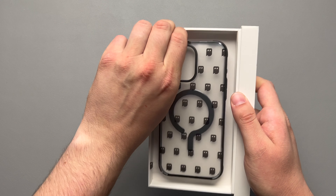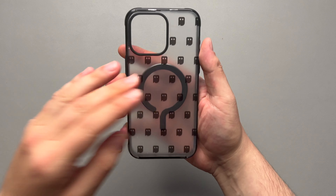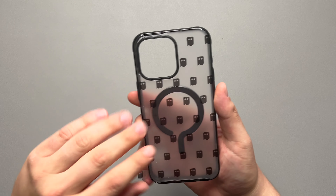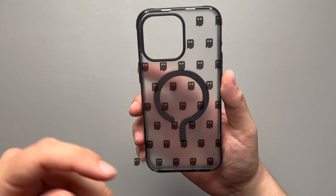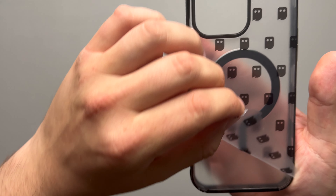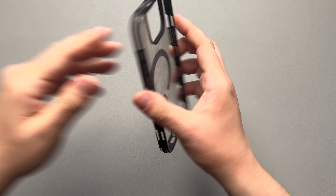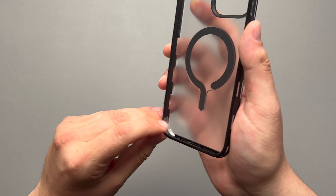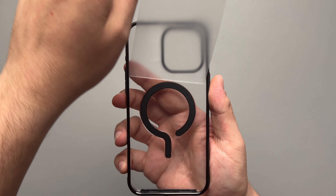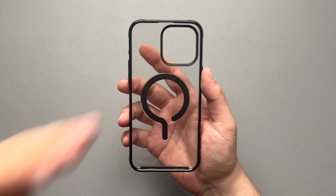Here we get our dbrand ghost case, which I'm super excited to check out. dbrand gives you this little covering over top of the case so it doesn't get scratched up in shipping. Thank you dbrand for giving us these pull tabs. Let's pull it off. Very nice, satisfying pull off. And here we go — this is the dbrand ghost, ladies and gentlemen.